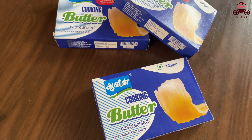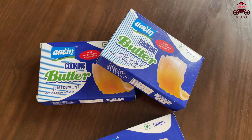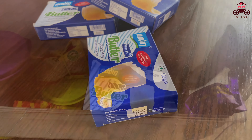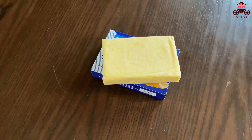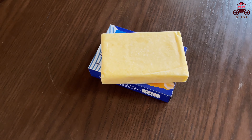I use the Avin butter. I use it for all my cakes and cream. I store the butter in the freezer. When the butter is ready, bring it to room temperature before use.